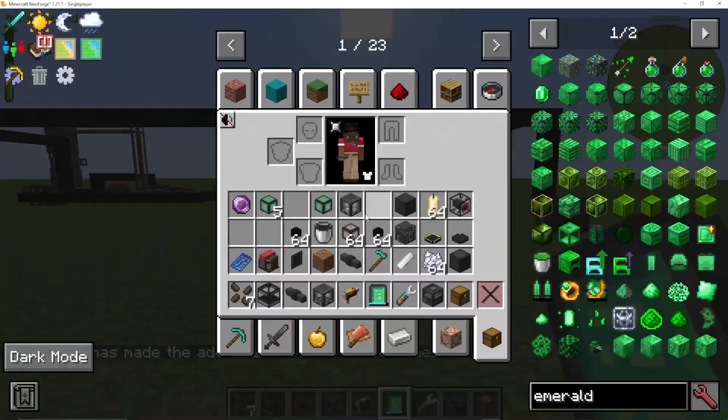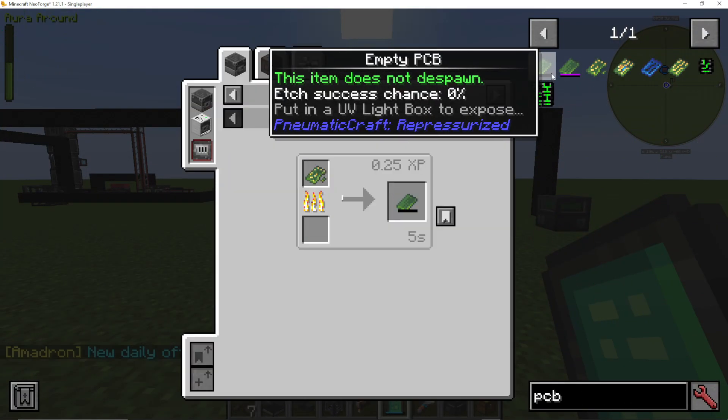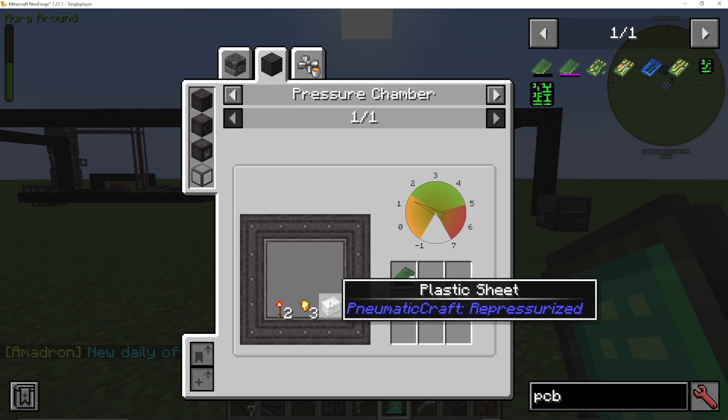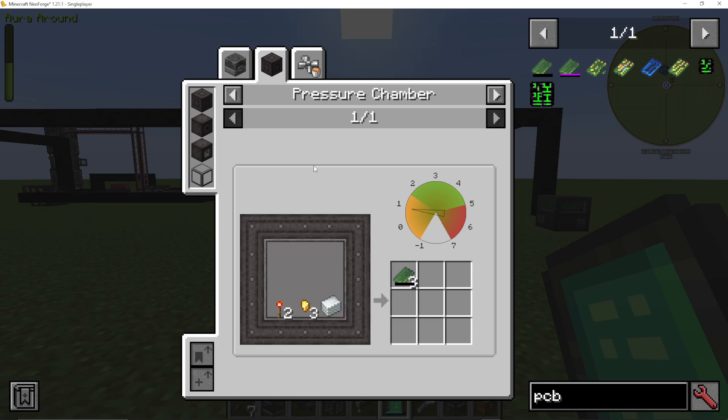As well as the PCB blueprint, we're also going to need an empty PCB. To make this, in your pressure chamber, we're going to need some plastic sheets. If you're using this in a mod pack, don't forget that you can use plastic from other mods like Industrial Foregoing. Gold or copper nuggets and two redstone torches will make you three empty PCBs, and it needs 1.5 bar of pressure.